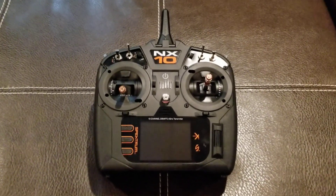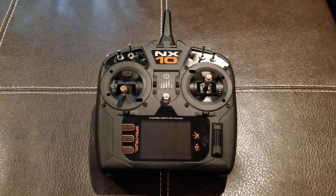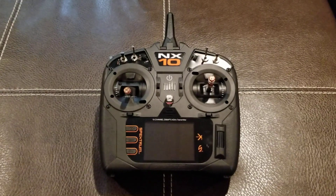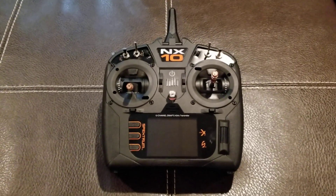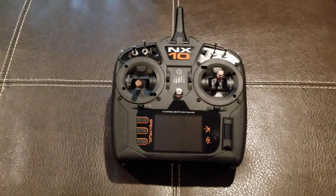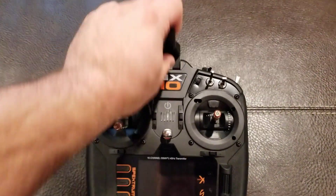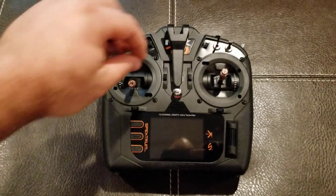I know a lot of people have already seen videos on the features of the NX series, but I actually found a couple of issues that hopefully can be addressed in the future. First off, one of the things I really like is the speech functions of the radio and the folding antenna, which allows me to fit it in my radio box.